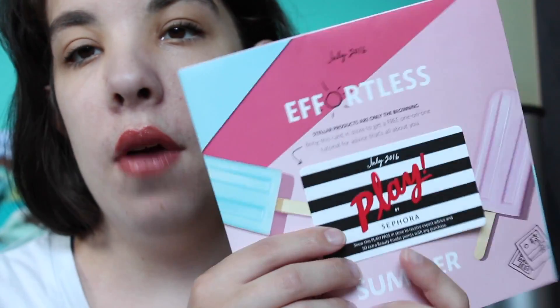What's nice about Play! by Sephora is that all the products you find inside you can also find in Sephora stores. The theme for July is 'effortless.' Every month there's a little card that you can take into Sephora and, if you purchase something, you get 50 extra beauty insider points, which I think is really awesome.